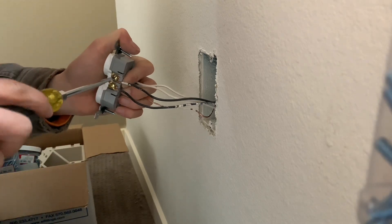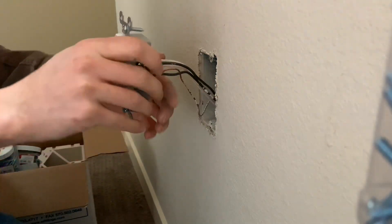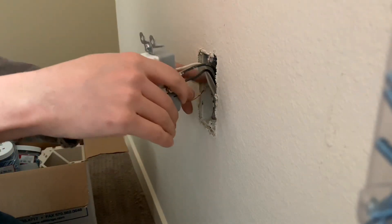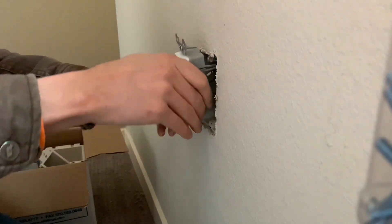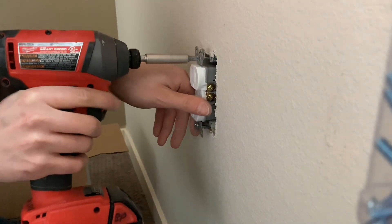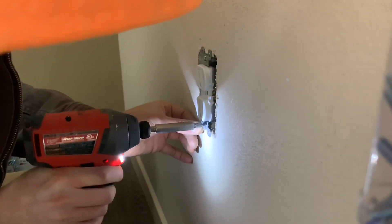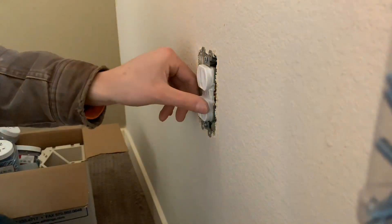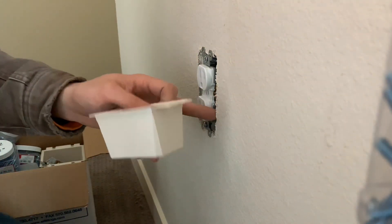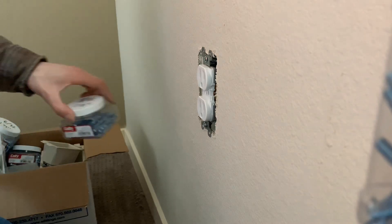Once you get everything tightened down, fold the wires in like an accordion — neat and compact. Sometimes the ground wire can come up extra high, so push it down to keep it away from the silver screw so it doesn't make unintended contact. Then use your drill to screw the receptacle into the box — don't go crazy, but make sure it has contact with the wall and is snug. If the box is too far back, you'll need a box extension to be code-legal, plus longer screws.